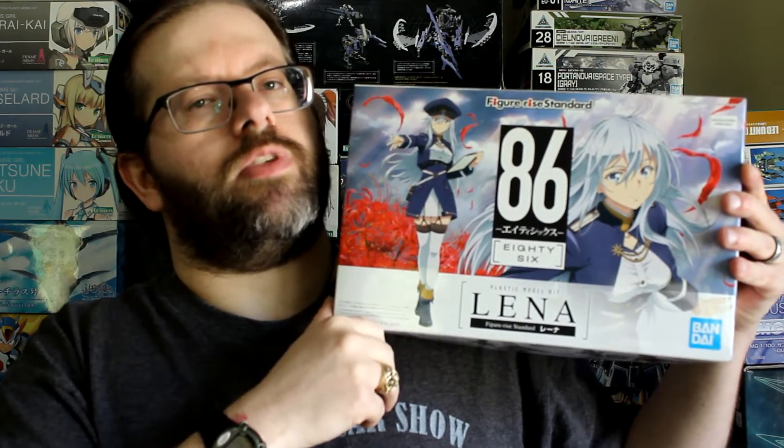I got this kit at Torchlight Games and Hobbies. I'll leave a link down below to their website as well as a discount code for 5% off any model kits on their website. They also offer curbside pickup so if you're local that'll save you a little bit on shipping. Let's get right into it and hope you enjoy the video.